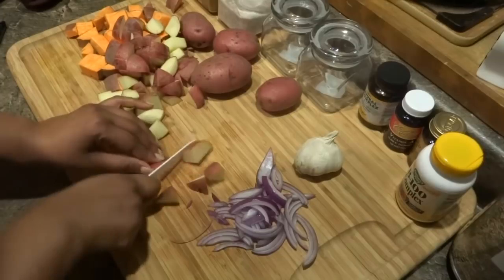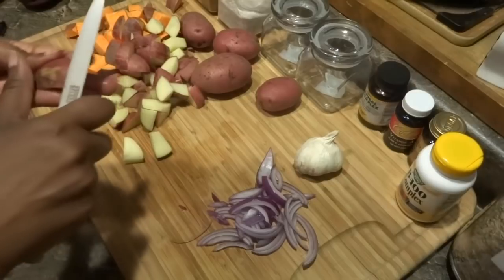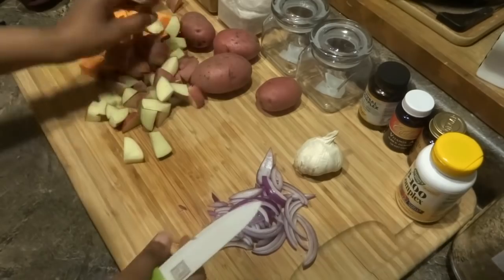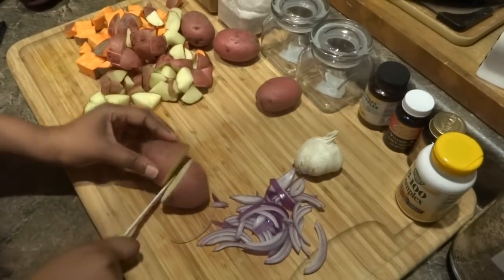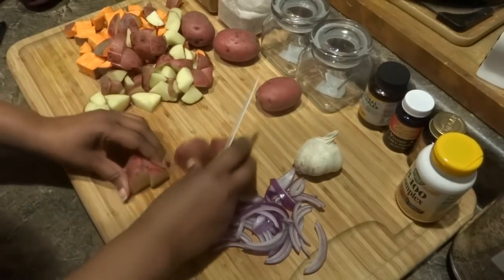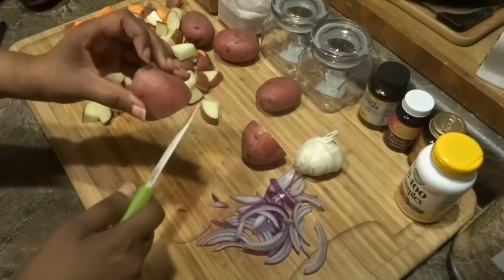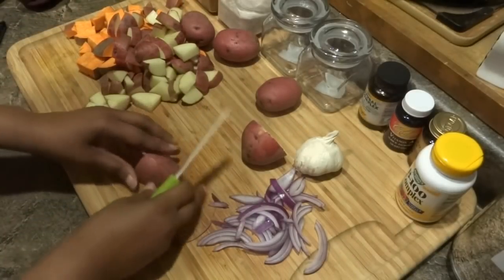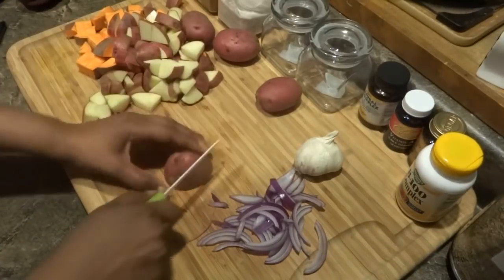Definitely try to get potatoes in your diet — it's a great way to get quite a few minerals and vitamins. Just make sure you leave the skin on. These red potatoes I'm cutting up are also known as rose potatoes, and they're very high in vitamin B complex.